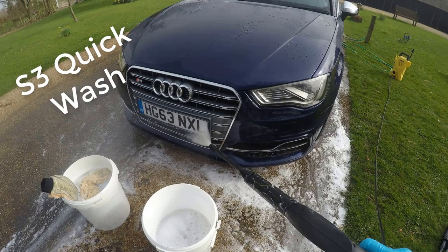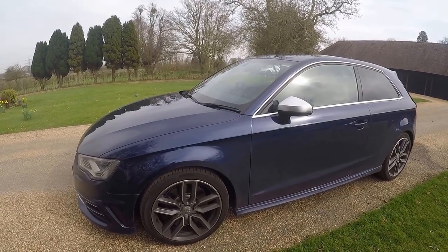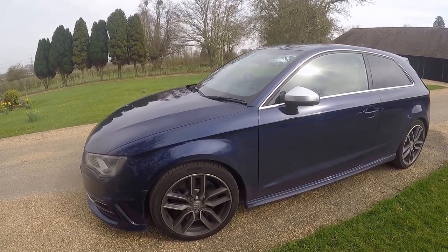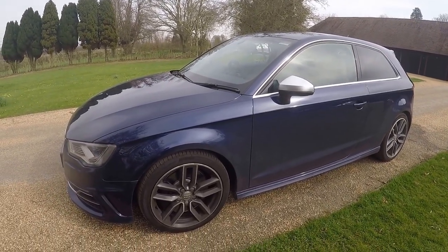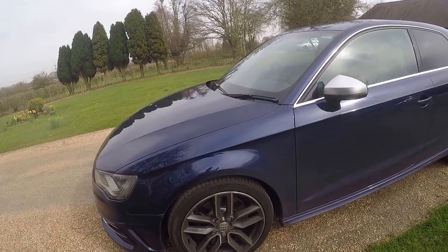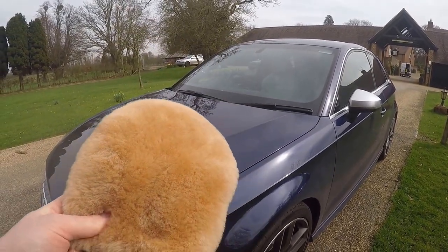Hello guys and welcome to this short video on giving my Audi S3 a clean. A bit of a different one today - I haven't got my face in the video and I am using the GoPro chest harness to give you a view of exactly me cleaning the car, because you don't really need to see my face. I've got a new toy today - this Meguiar's wash mitt here.